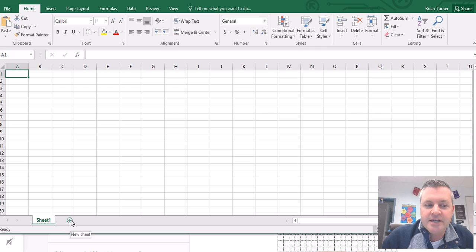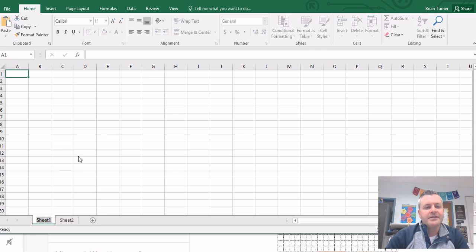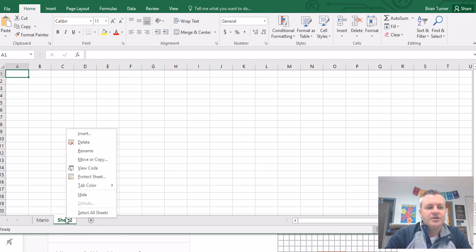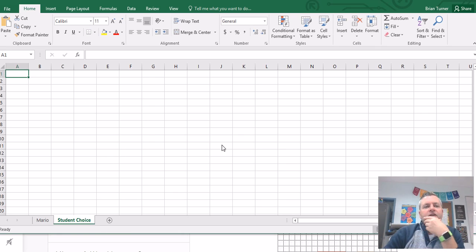Go ahead and add a new sheet down here, and you're going to see Sheet 1 and Sheet 2. For Sheet 1, we're going to right-click and rename it 'Mario.' For Sheet 2, we're going to rename this one 'Student Choice.' In the long run, what we're going to do is get used to Excel and how it actually works by modifying rows and columns and getting used to our cursors.